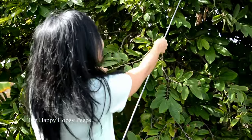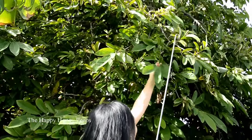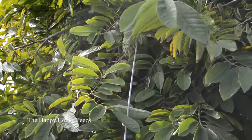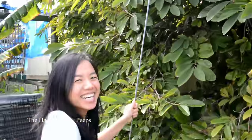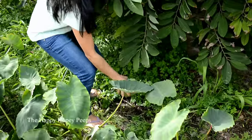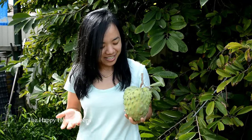I'm gonna pick another one. It'll be so much easier if I had a ladder. I should wear boots. Okay, now I have two custard apples — cherimoya. Look at this. They're bigger than my boobs!